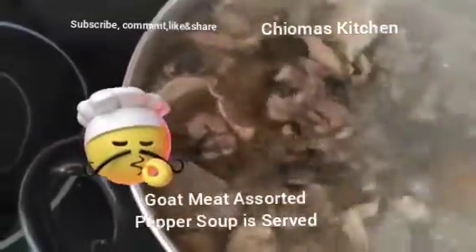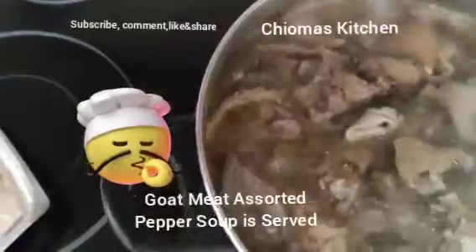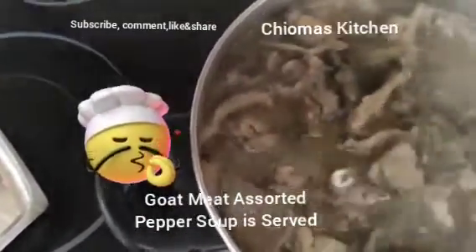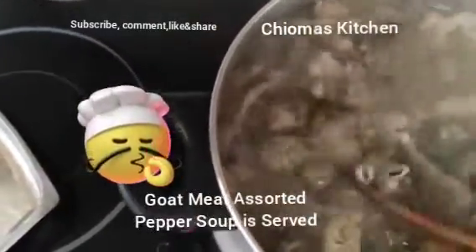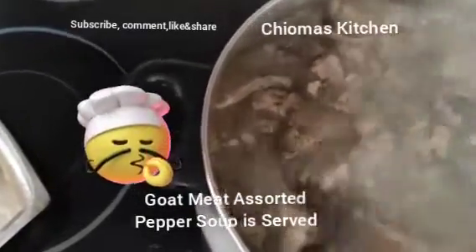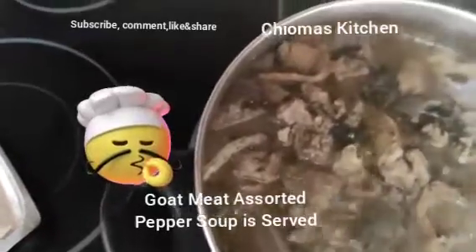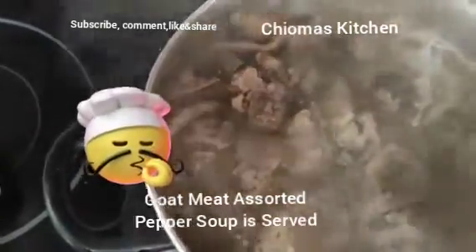You see the pepper soup — the look of it is very good, it's inviting, it's yummy, it's appetizing. Come with your plate, it's hot! This is one, two plates of pepper soup. Everything is okay — we cover the pot.